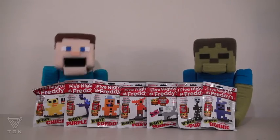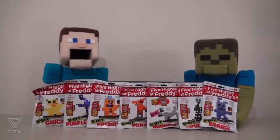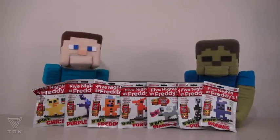Hey kids! Welcome to another Puppet Steve Show! And today, we're looking at Five Nights at Freddy's the 8-Bit Figures.